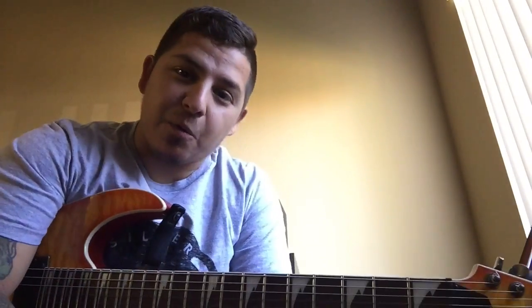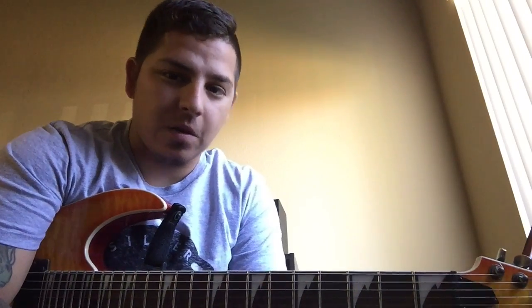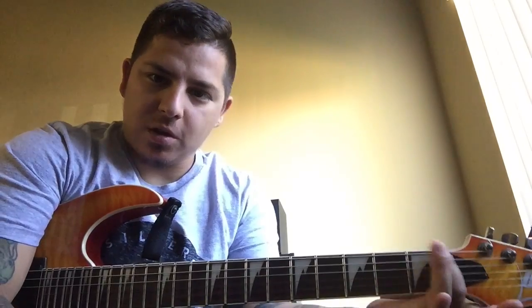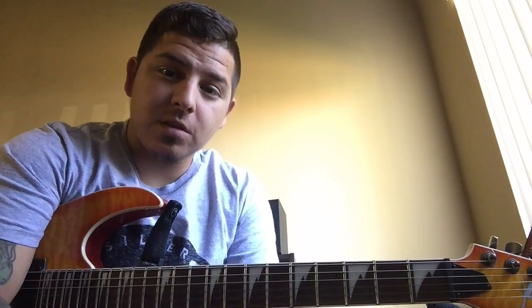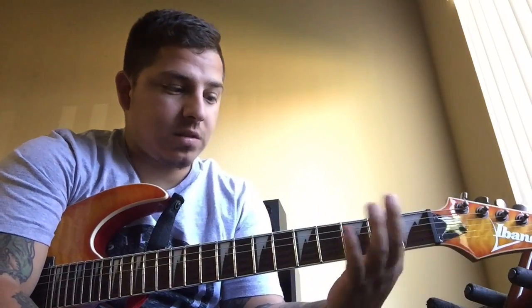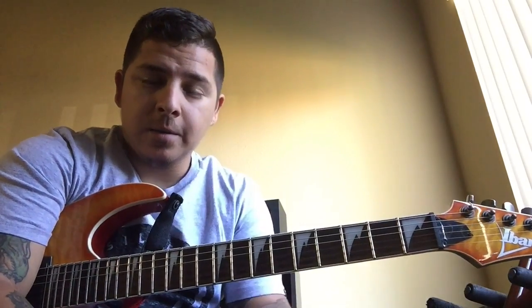All right guys, so those are some beginning metal riffs that you can go out and try. Hopefully you like them — they're fairly simple, usually all around the one to three area. So give them a shot, stop watching this video, go pick up your guitar. Remember Drop D: D A D G B and E. That's what I started with, and hopefully they helped you out. Make sure you subscribe first, then go play — get out of here!